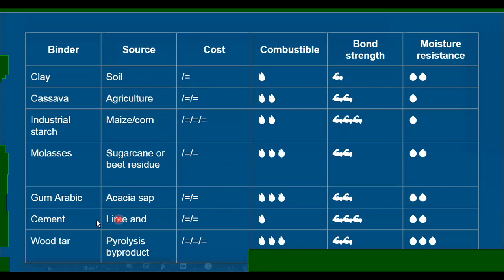In the middle, there are cement, gum arabic, molasses, and cassava — some may be cheaper or more expensive depending on where you are and what you have access to. I don't have much experience with gum arabic, so it may be more expensive than I'm estimating, but it seemed to be around the same order as cement or molasses from what I could tell.